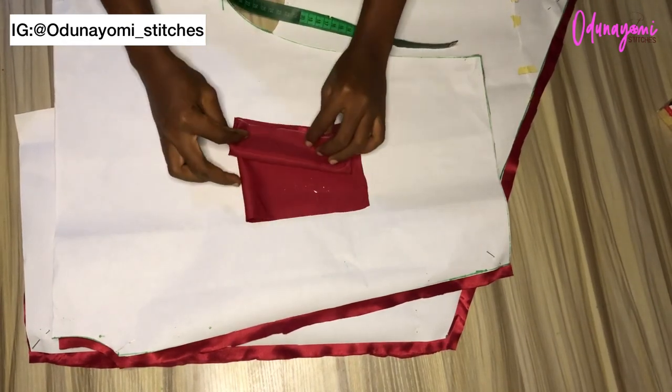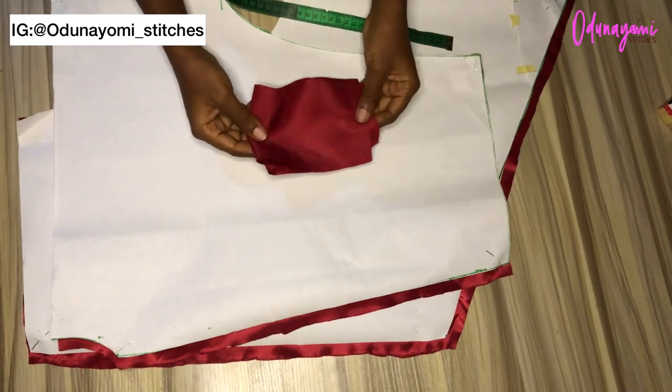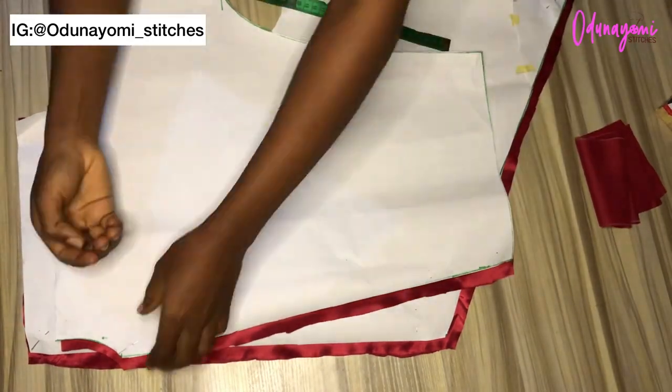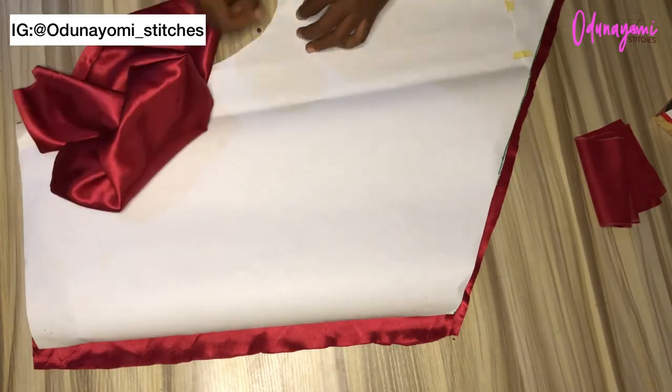The sleeve band is four inches by your curve measurement. After sewing I will have three inches, and three divided by two gives 1.5 inches — because it's a band, it will be folded. This is my pattern and fabric; I'll be removing the pattern so we can start sewing.